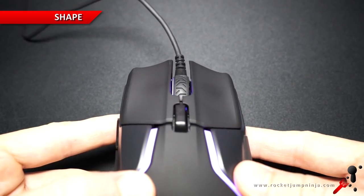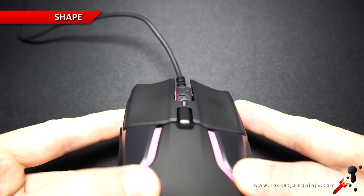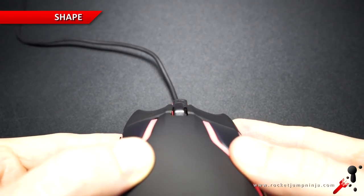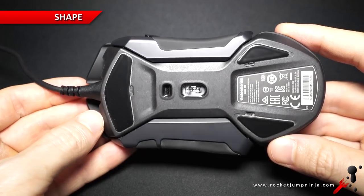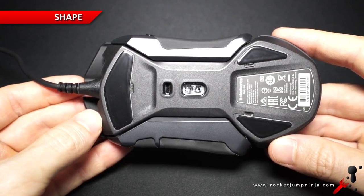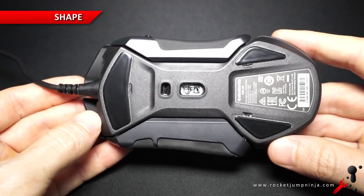SteelSeries now have comfort grips, and these feel really good. They have a good curve, so you shouldn't feel like you're forced to rest your fingers in certain positions, but they'll still give you just enough support to help it feel right. You can see from the base how straight this mouse is — there is very little angle, which makes it a safe shape. Most people should be able to find a place to grip it comfortably anyway.